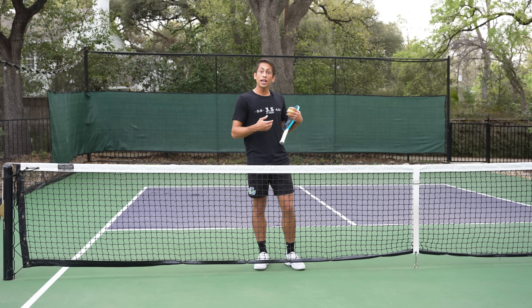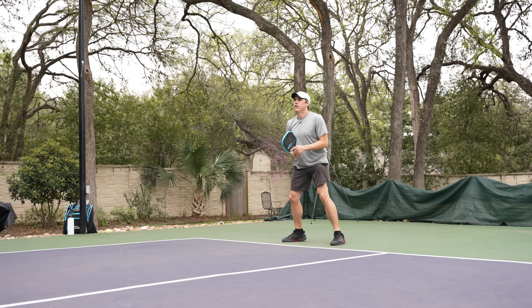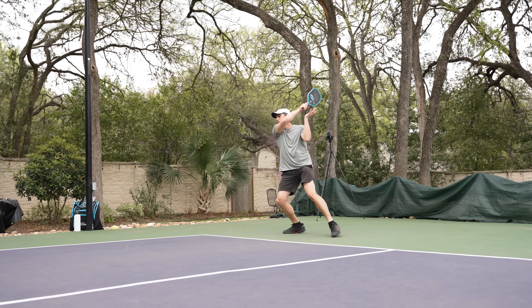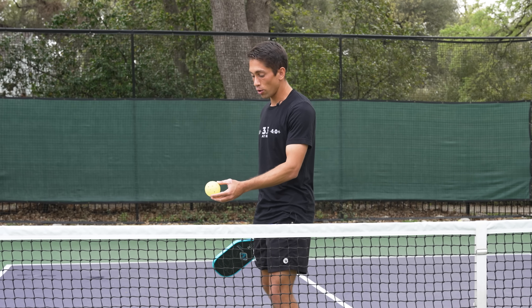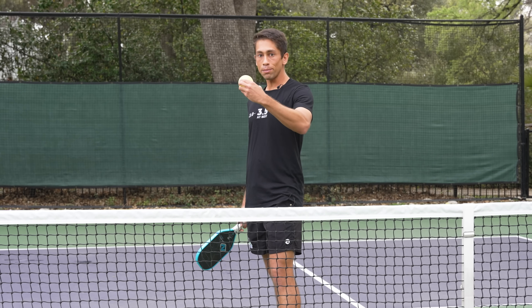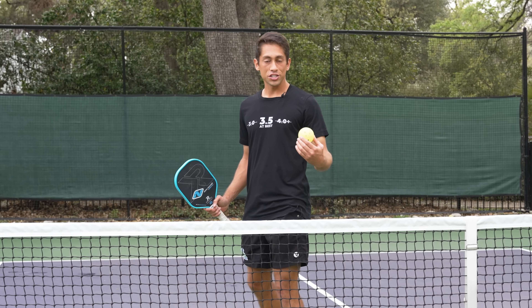When we hit a line drive serve, our opponent only has to hit on one plane. The ball is traveling to our opponent on that same line drive. However, if I add shape and height to the ball, the ball is coming up as they're hitting.